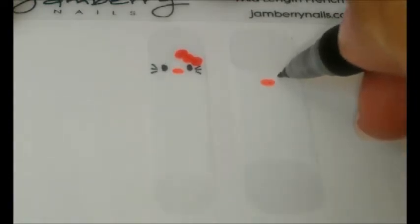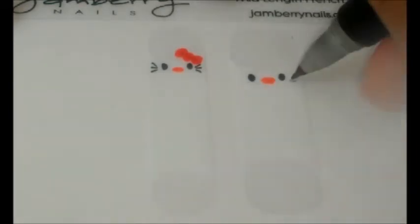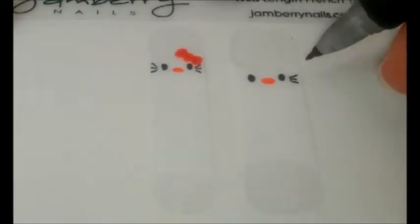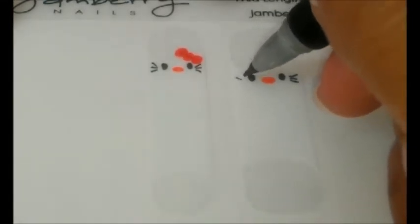Then with the black marker, draw two small ovals for the eyes. And on each side of the eyes, draw three small whiskers. This is where using an ultra-fine tip really comes in handy.